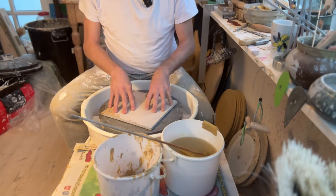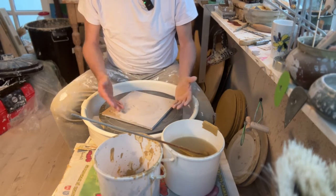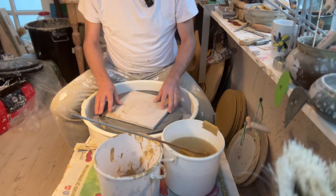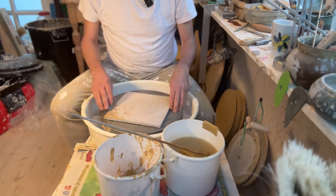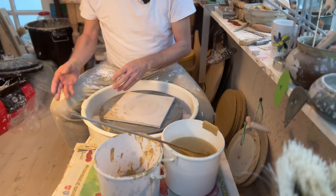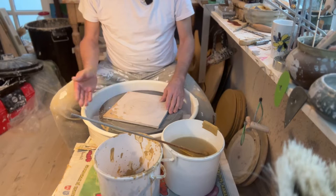You don't necessarily have to use bats. If your wheel has no pins, you can still use bats by throwing a flat layer of clay and placing the bat on top — that glues it to the wheel head. Or you can just throw directly on the wheel head, though removing the pot is a bit of a challenge.